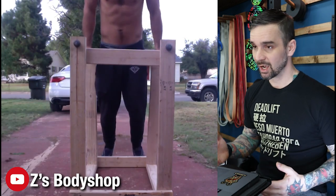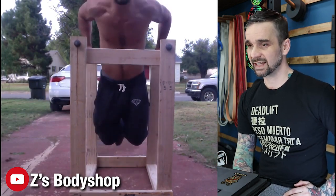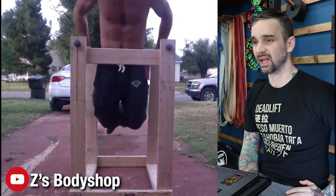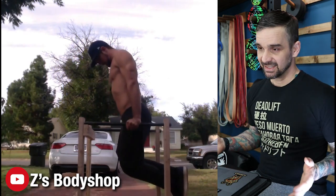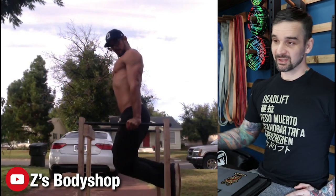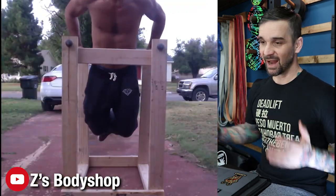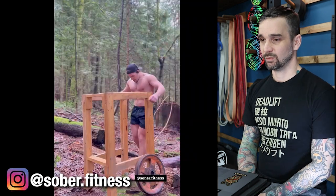So this is Z's Body Shop. His is pretty simple — looks like it's mostly made of 2x4s and he's got his hands around some plumbing pipe. What's cool about this is obviously no setup time; it's already good to go. The downside is it's got a footprint, so take that into consideration. In terms of difficulty to build, it looks pretty easy. I think just about anybody could screw some 2x4s together, throw some pipe through it, and there you go — you have a dip station.